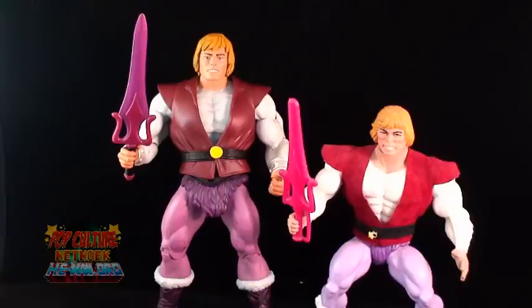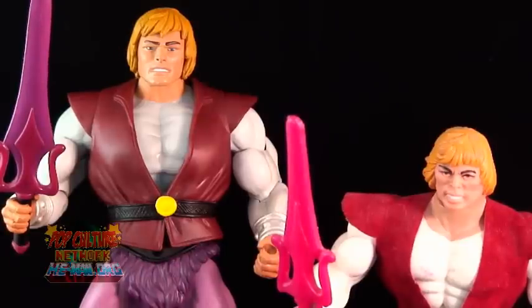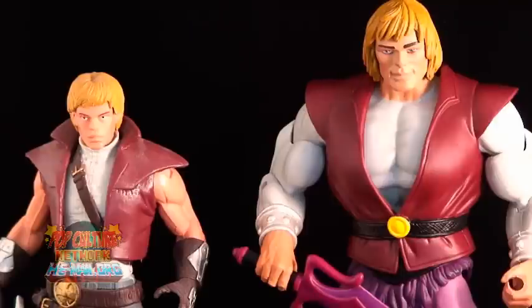Now it's time for Adam. It's easy to see that this new Adam was modeled right after that vintage figure. And here's a big difference — I was always a fan of the way Adam was treated in the 2000X series, so I do hope we get this version of Adam in Classics at some point down the road.